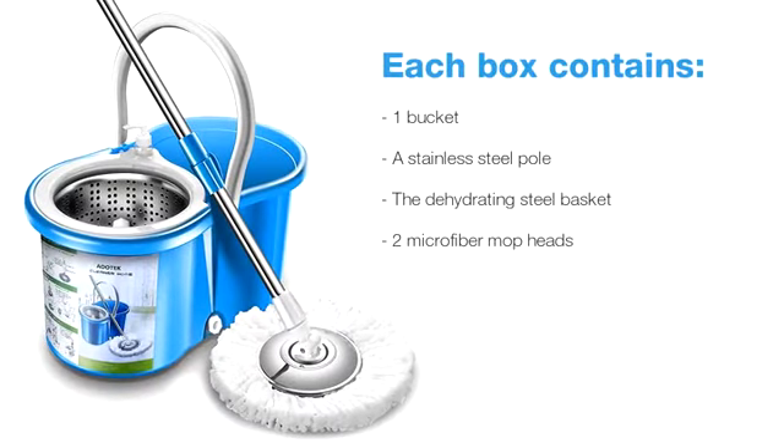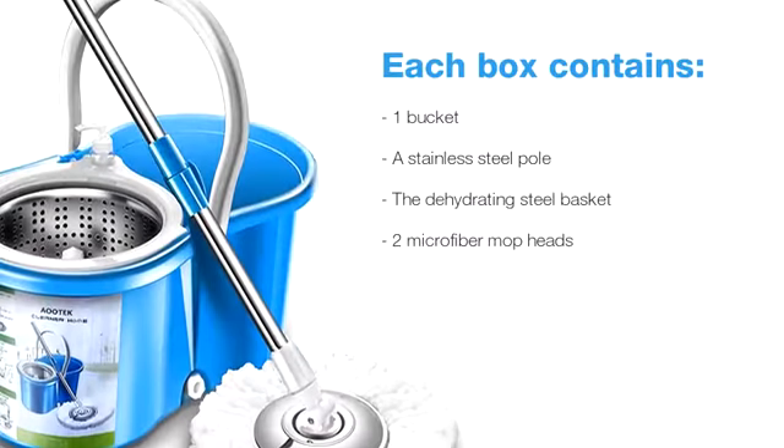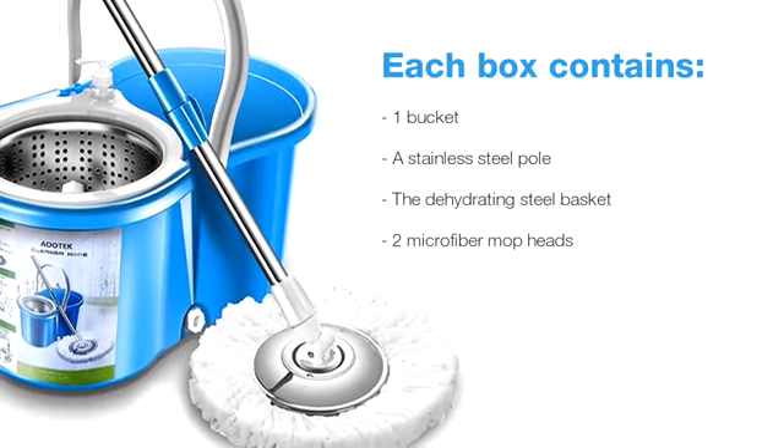Each box contains one bucket, a stainless steel pole, the dehydrating steel basket, and two microfiber mop heads.